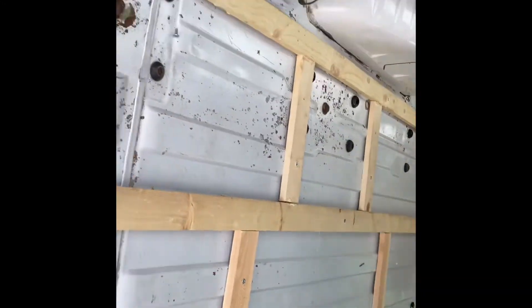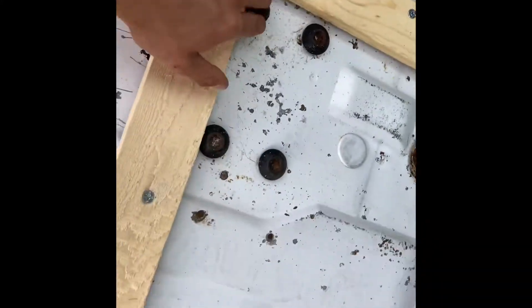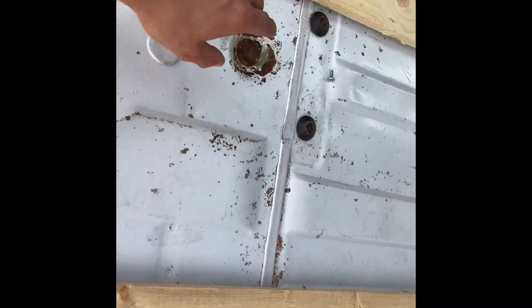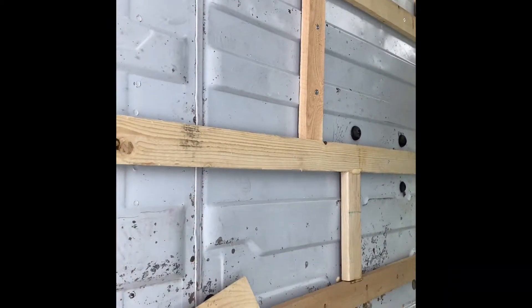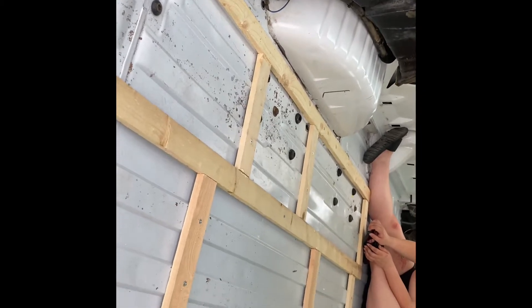Finally got the platform all screwed down and together except this side right here, we gotta finish that up. What we're gonna do now is use the gaps and crack sealer spray foam — go through and spray under all this wood and basically fill in all these gaps. After that we're gonna drill the plywood in. I'm just waiting on that because I want to make sure what I'm gonna do with the bike mounts first.